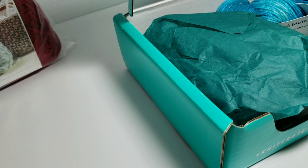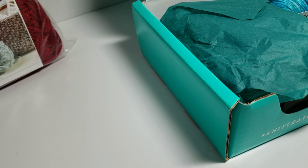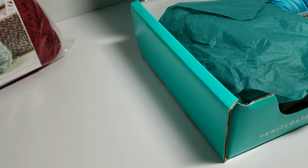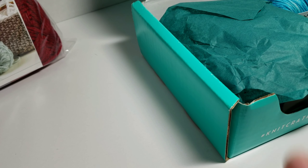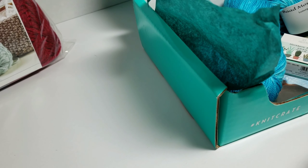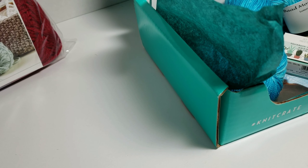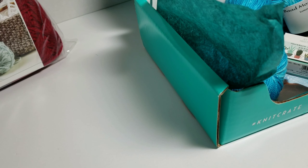If you're not familiar with these two companies, I will put a link in the description below, but basically they are monthly subscriptions and you get a box of yarn. Each one gives you a little project book, and I see the Ravelry logo on their box. Knit Crate also usually gives you a little free gift inside, and we're going to start with them first.